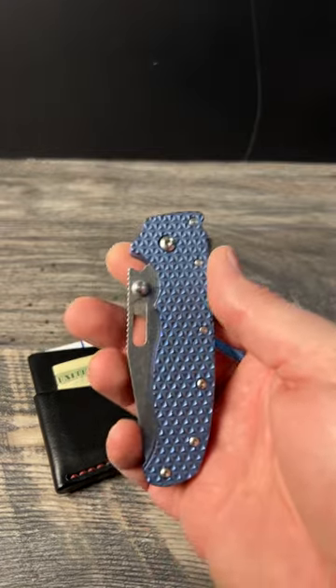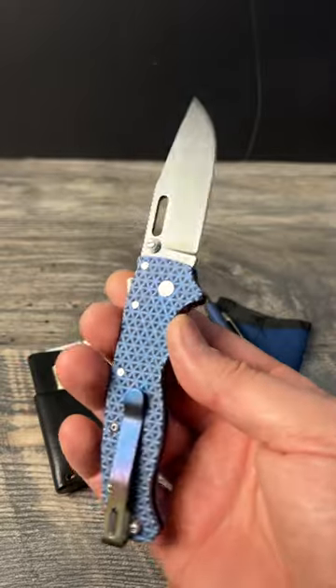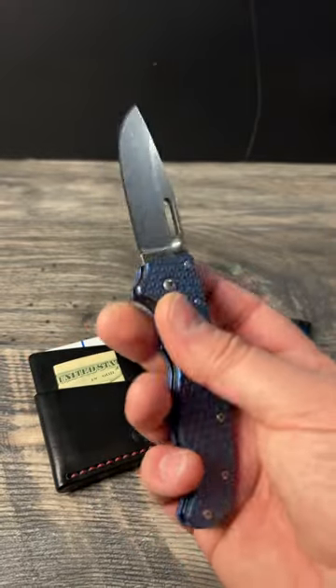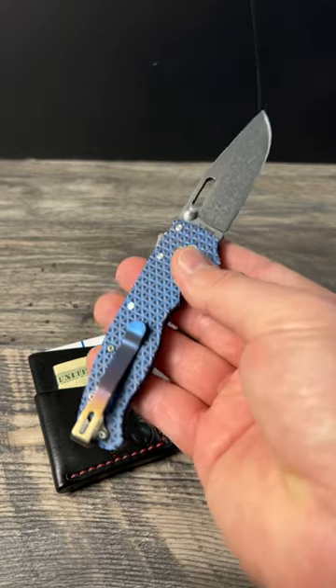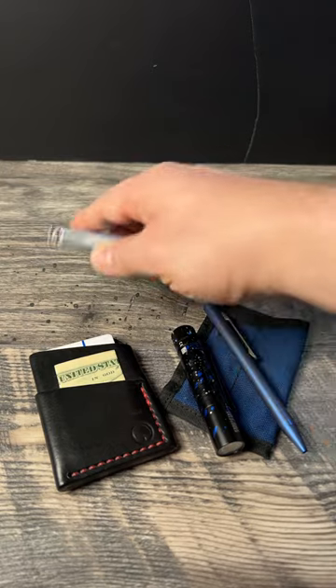I am carrying the AD20.5 3V variant with the clip point. These are the original goat scales with the backspacer. I did anodize all of that myself — did the backspacer to match that Lynch Northwest deep carry pocket clip.